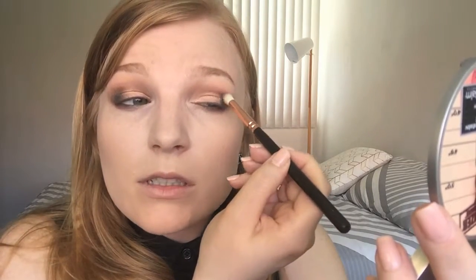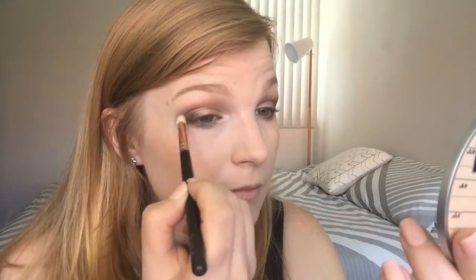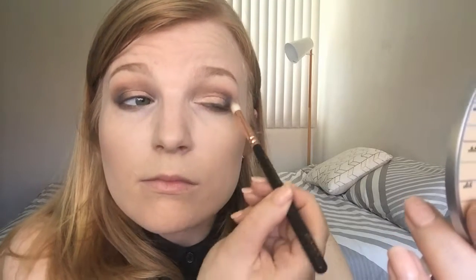I'm done adding black so now I'll blend that out using the crease brush I used for the darker color earlier, blending along the crease line itself. I also want to blend those colors into each other — the black, the brown, and the rose gold — just at that edge so there's no harsh line down the middle of the lid. Then once more I'll get the big fluffy blending brush and go along the very edges of the eye look to make sure everything is completely soft.